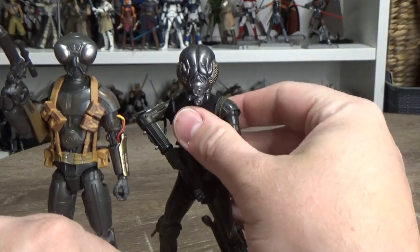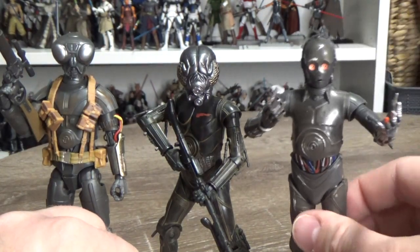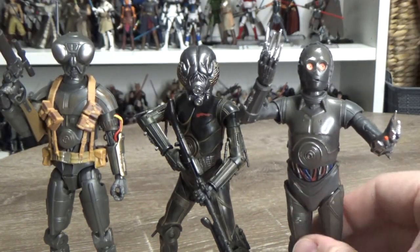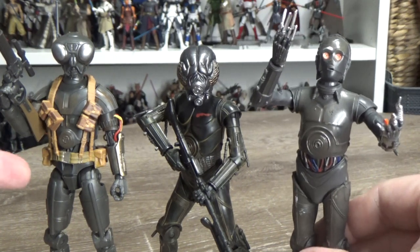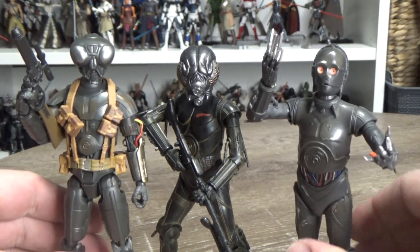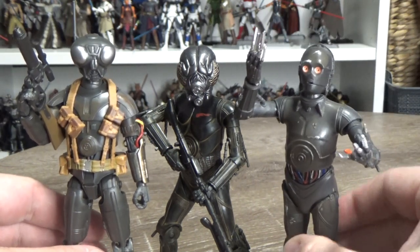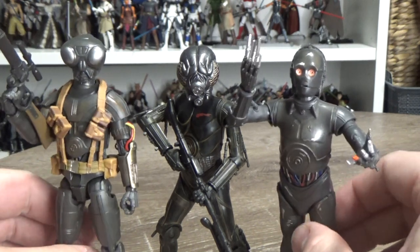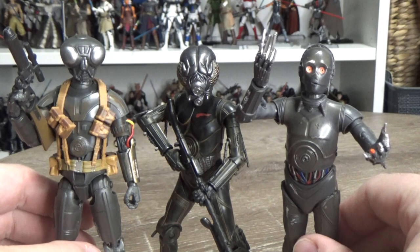It kind of reminds me of a couple of other droids. We have 4-LOM going for that sort of bug-eyed protocol droid look, and then Triple Zero from Doctor Aphra — the murder droid. Nice to see some bad-guy droids. Zero was part of an antagonistic crew in The Mandalorian. Cool to see these three together — sort of dark, gray, menacing, threatening droids. It'd be awesome to see them out on a mission together.